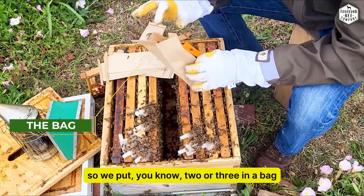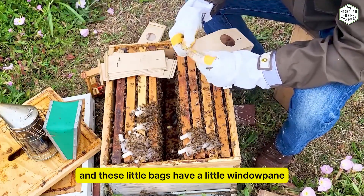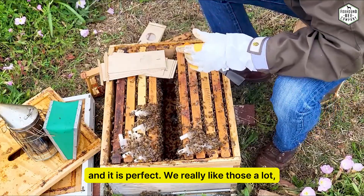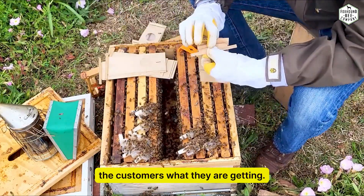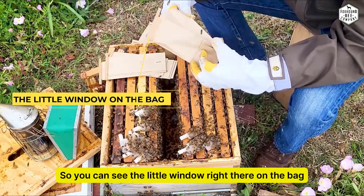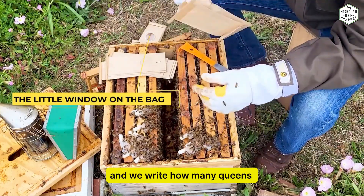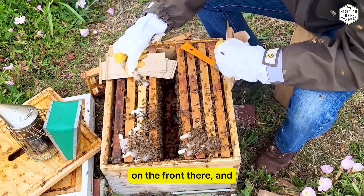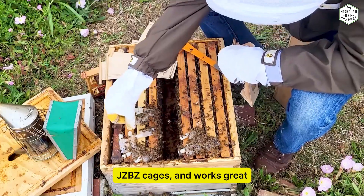These bags work great for us — we put two or three queens in a bag, and with plenty of attendants they work really well. These little bags have a little window pane which is perfect — we really like those. It gives us a way to show customers what they're getting. You can see the little window right there on the bag. We fold them up, write however many queens are in the bag on the front, and show the customer exactly how to install a JZBZ cage.